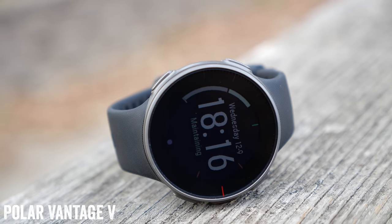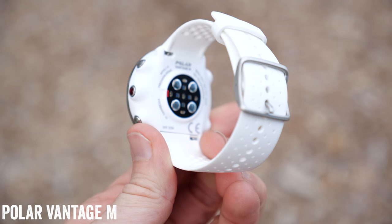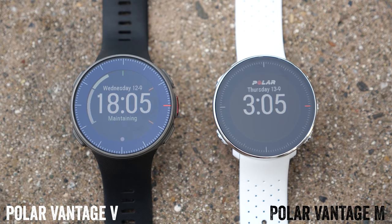Hey folks, Ray from DCRealAmerica.com here. After almost five years since the last major Polar multi-sport GPS device release, they are out now with the new Vantage series. It's actually two watches: the Polar Vantage V and the Vantage M, at two different price points but very similar features. The Vantage V is at $499, the Vantage M is at $270-something. They have almost the exact same multi-sport features, but there are some differentiators when it comes to training load, recovery, and running power, which is one of the big new features. I'm going to talk about the features, then show you the user interface, look through some run data, and we'll wrap things up.